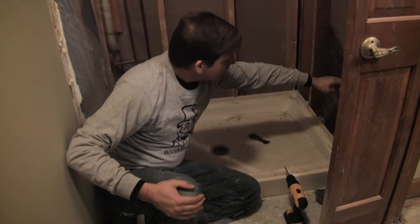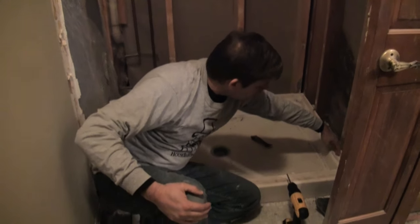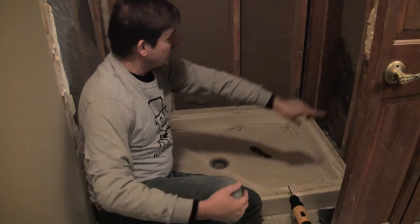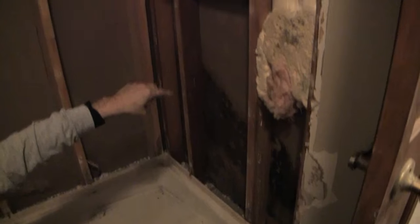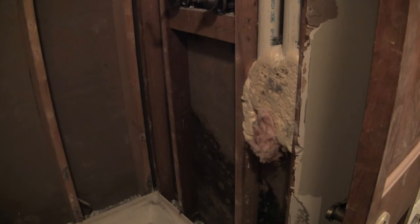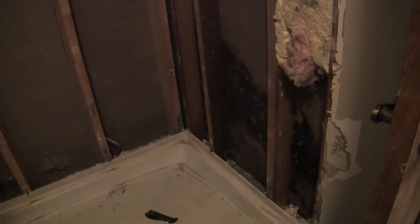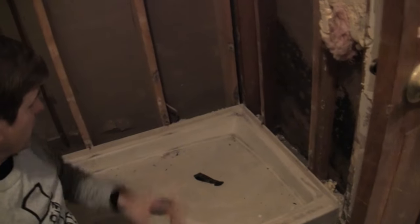The drywall or your cement board is going to rest on the shower pan on this side of it, and that's already been removed. You can see we had mold issues from a sump pit on the other side that we just recently replaced, so that's remnants of a problem there. If you ever see that, you know you've got some water issues, which we've already addressed.